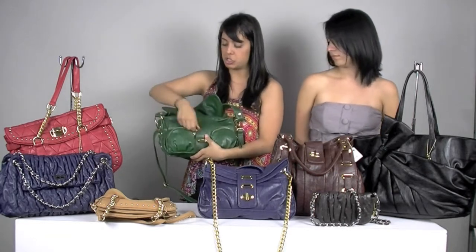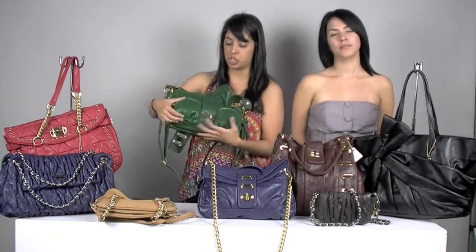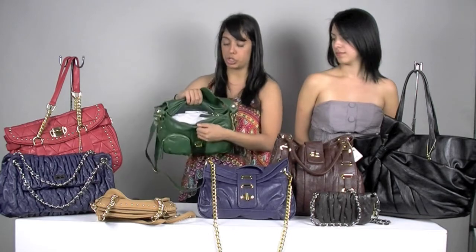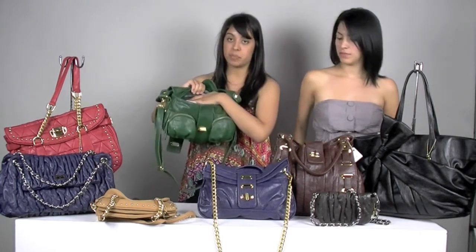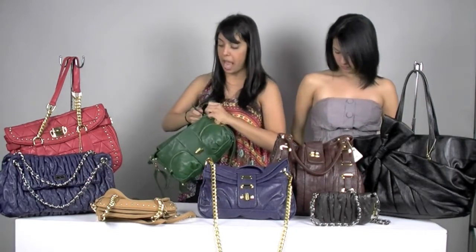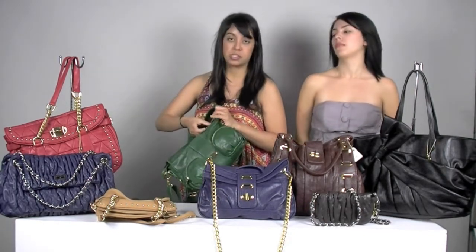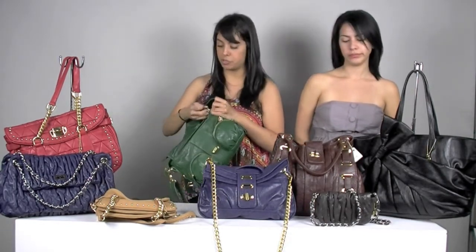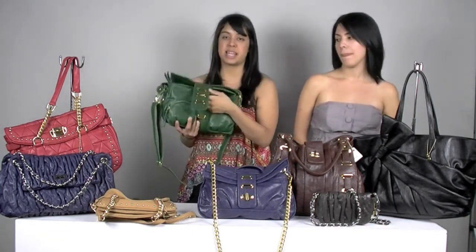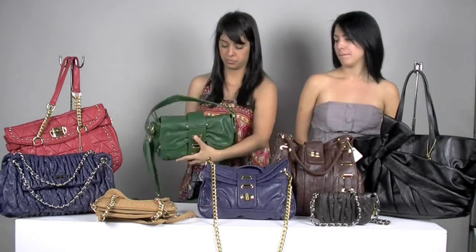It does have these two functioning pockets in the front, so you can put your keys, glasses. If you have a small phone, you can put your cell phone in here. It does have the zipper closure with the pocket, the zipper pocket, and the cell phone and smaller pocket inside. All these bags do come in different colors, so if you are interested in other colors you can always check them out on the website. And this is the Park Hobo.